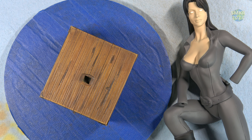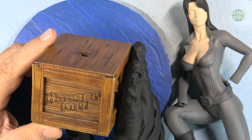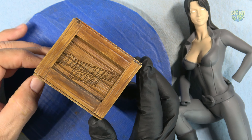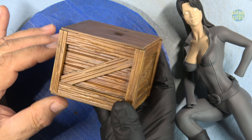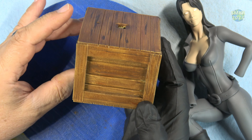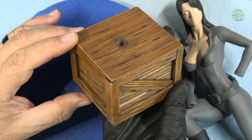Next I went ahead and I painted the box with a wood grain, and I used oils for this. The oils I used were burnt umber, raw umber, and burnt sienna. It looks pretty good, I think. I layered it on kind of thick, so it has more of a darker finish to it, but different tones going on here. I really like how it turned out.